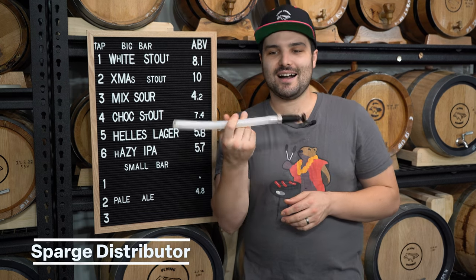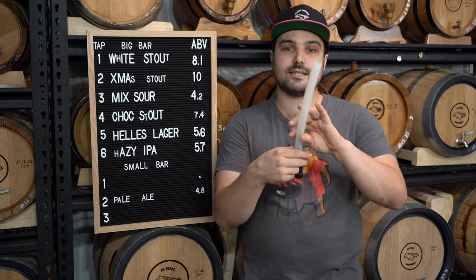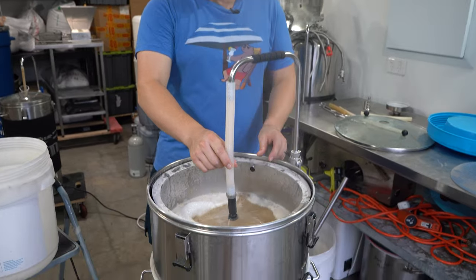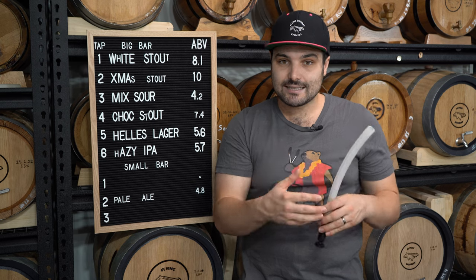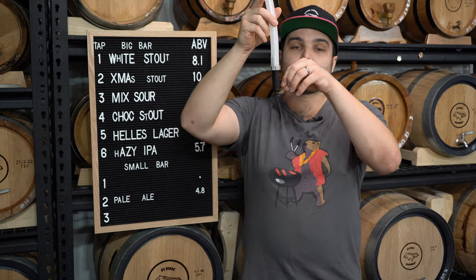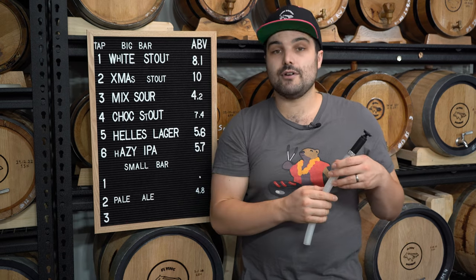This isn't a microphone — it's a sparge distributor. This one is from Keg Land, they call it the Sergeant Sparge Head — link down below. It's effectively a 3D printed piece of plastic that distributes liquid more evenly across the surface below it. So if you're mashing and recirculating your wort, this more evenly distributes that wort over your grain bed so you get better efficiency and disturb the grain bed less for better wort clarity. You can also use it when pumping sparge water on top of your mash — it distributes that hot liquor more evenly and again disturbs the grain bed less for better sparging efficiency. One of these is very cheap and very useful.